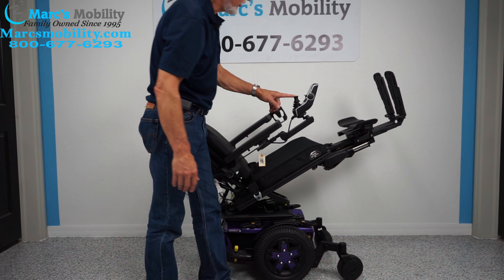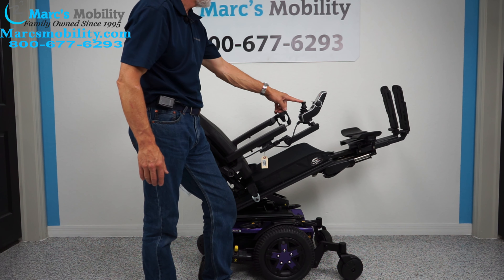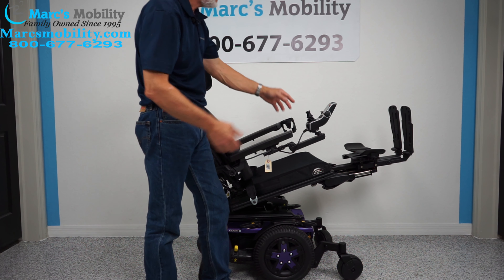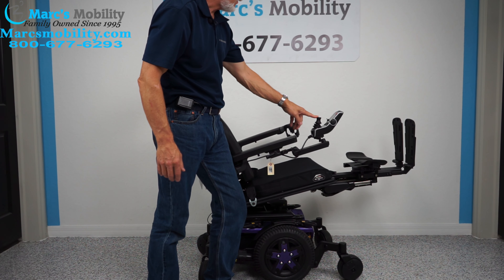I'm going to bring the tilt back down a little bit to show you — even if you're halfway tilted, right about here, it's still pretty decent. So I'm going to bring it all the way down.